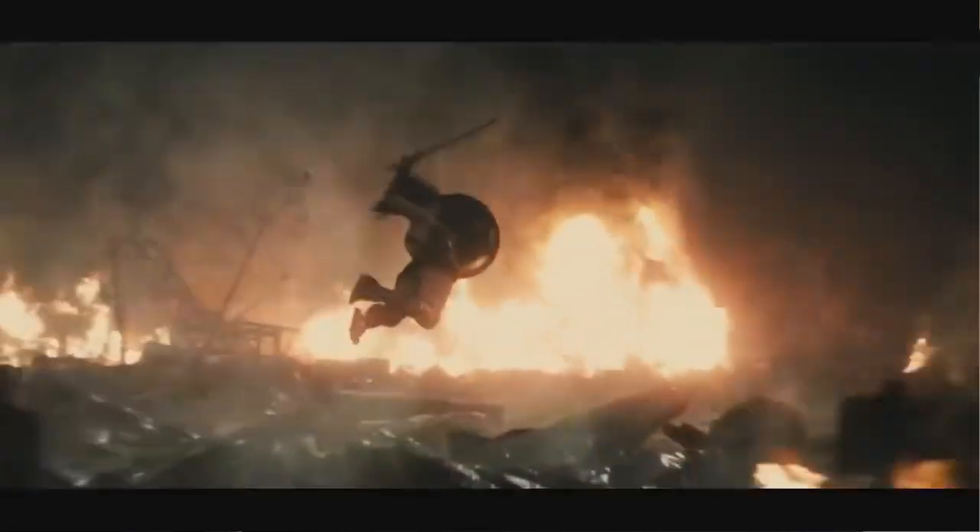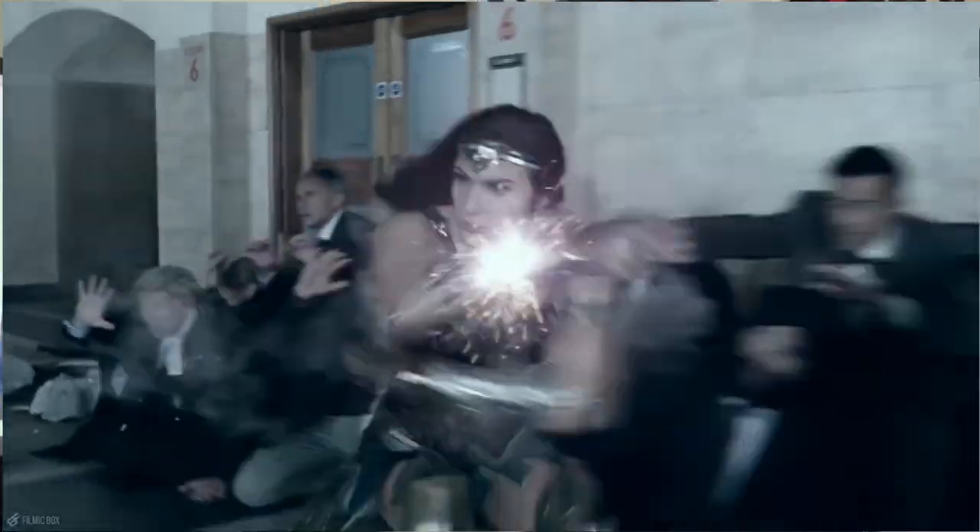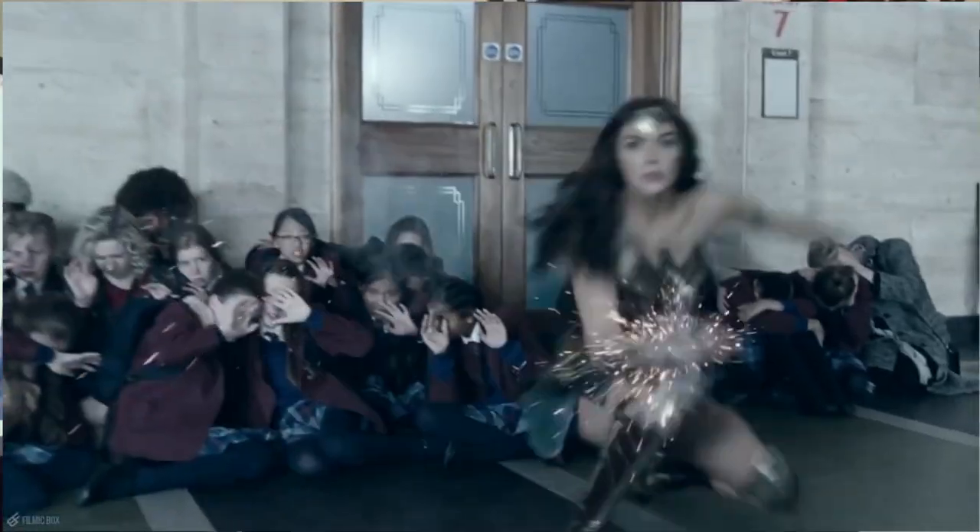Her magical powers do enhance her fighting style. She is both incredibly fast and incredibly strong — this allows her punches to do much more damage than ours would, and allows her to block things we wouldn't be able to. She can block bullets from a machine gun after they've been fired — that's how fast she is. This speed also lets her put extra power into her punches alongside her super strength, making her punches able to stagger the Man of Steel himself. Because of her decades — possibly centuries — of training, she's able to use pressure points and body weak points on targets stronger than her, like Doomsday.